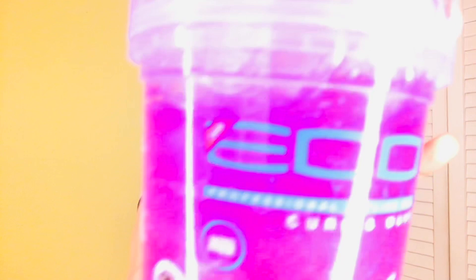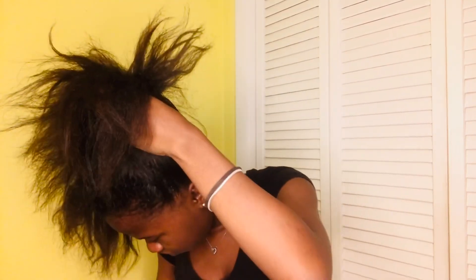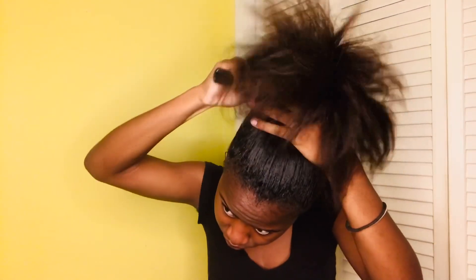So the first thing we'll need is gel, a water bottle, a cool brush — don't mind the dirty edge brush — and a comb. The first thing I do when I start my hair is wet it and brush it. Then I take my Eco Curl and Wave gel and put it on my hair. It's pretty, but this gel is not — I repeat, not — for slicked-down hairstyles.